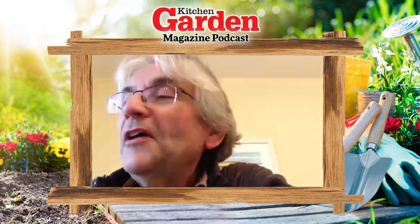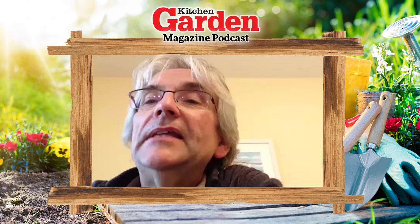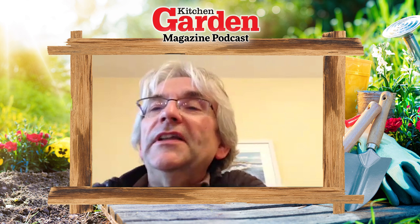Hello folks and welcome to podcast number 86 from Kitchen Garden Magazine. I'm here once again with our editorial team, virtually of course, all at a safe distance, all with a cup of tea. September maybe.